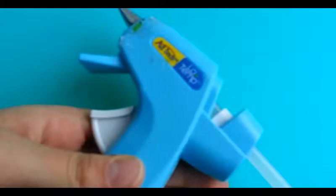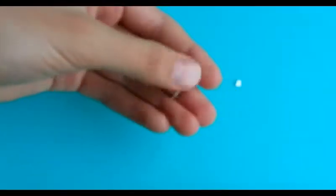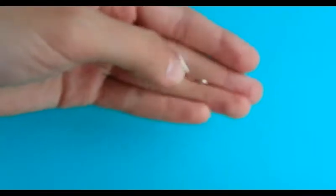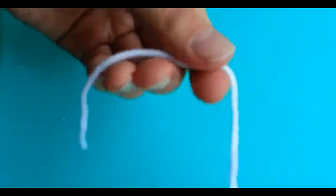Hey guys, so in this tutorial I'm going to show you how to make mini pom pom earrings. To make them you're going to need some yarn — I'm just using white yarn here — a hot glue gun, some scissors, some hanging earring blanks. You can also use post earrings, but I'm going to use hanging earrings, and some eye pins. You won't need eye pins if you're making post earrings.